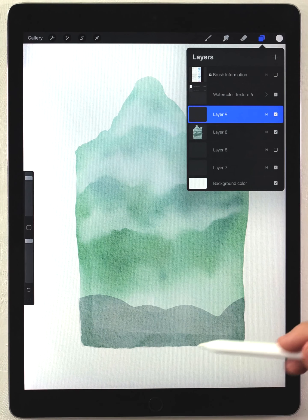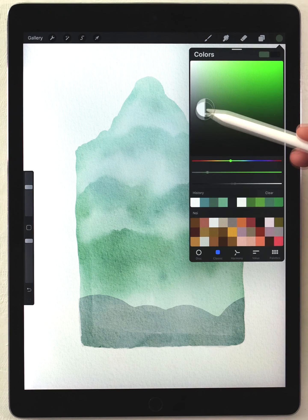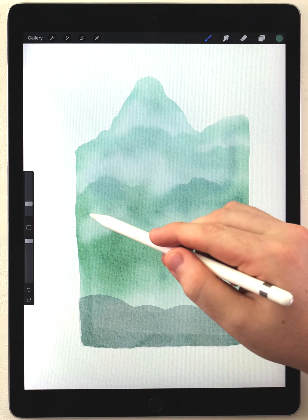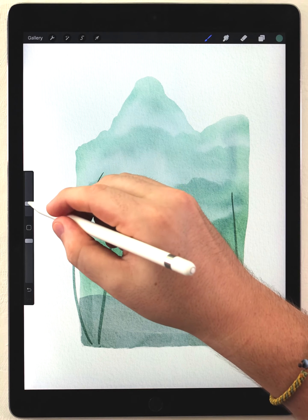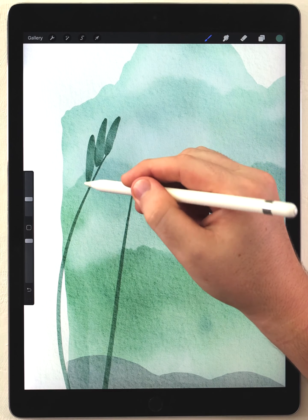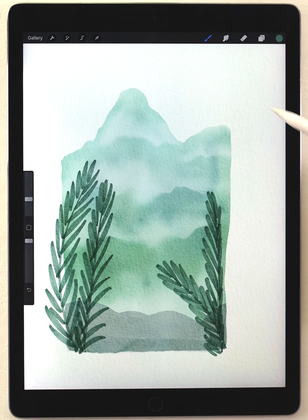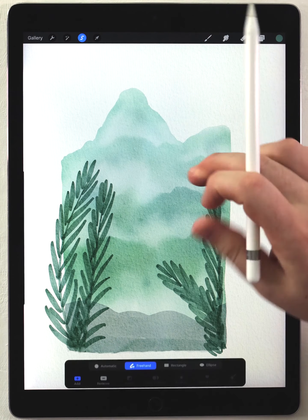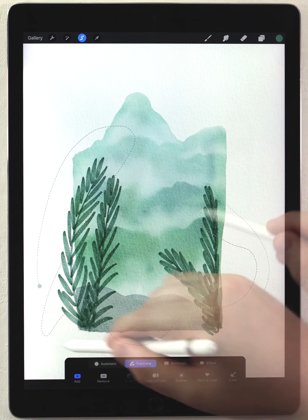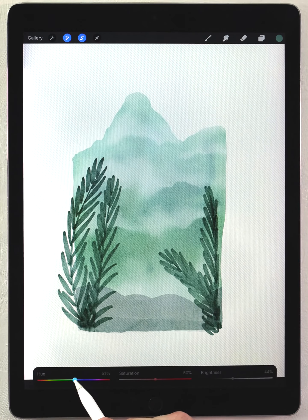I'll make a new layer on top for the close foreground. I'll grab the abstract round brush and do the palm fronds first, selecting a pretty dark bluish green color. I'll do some simple palm fronds to randomly frame the scene, then carefully add leaves to them at a slightly bigger size. These ended up looking a little flat, so I'll quickly blend some areas where there are lots of leaves with the water blender. Then I'll make a random selection, feather it, and add a slightly darker blue via hue saturation and brightness.